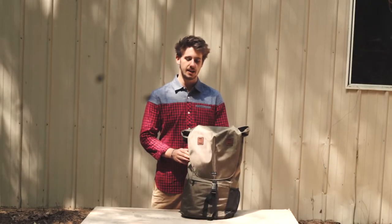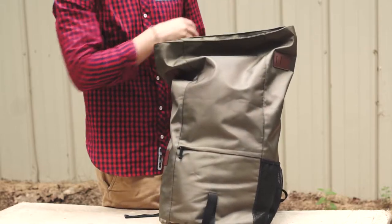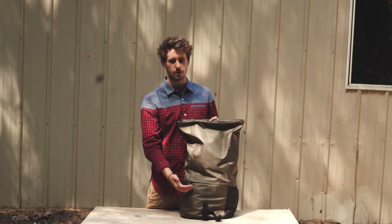It also comes with a side mesh pocket and a front buckle strap, which when open reveals the top opening compartment and a small front pocket, both complete with waterproof zippers.